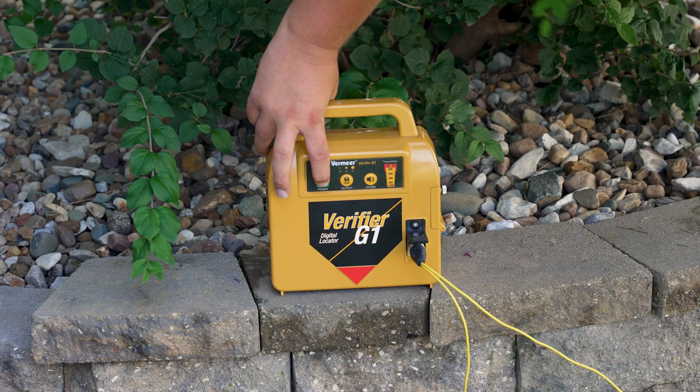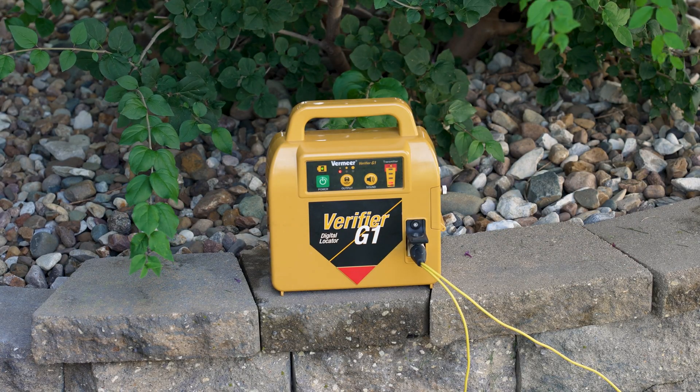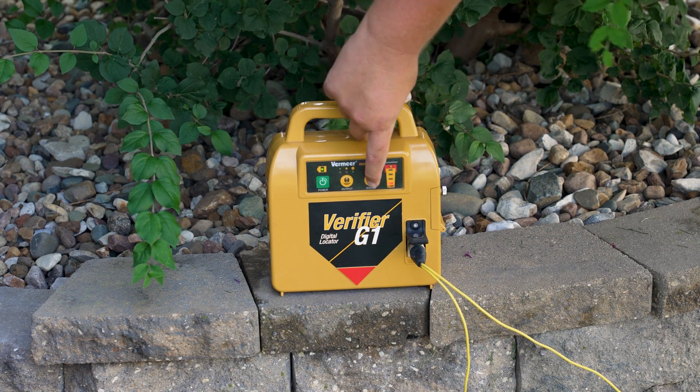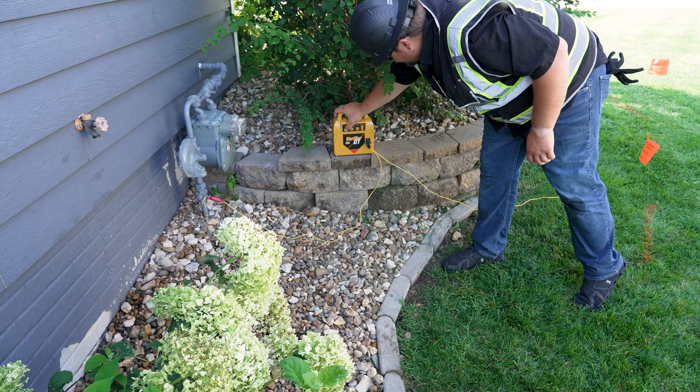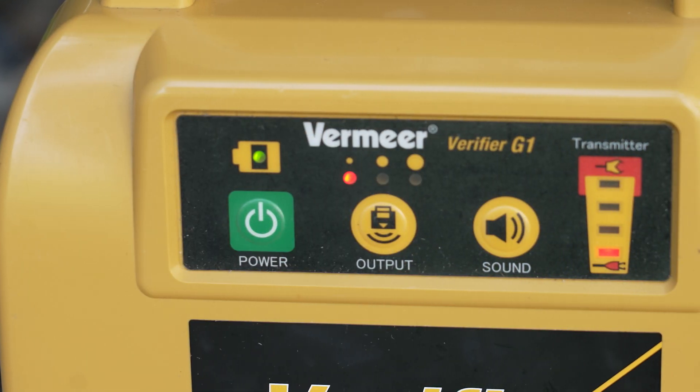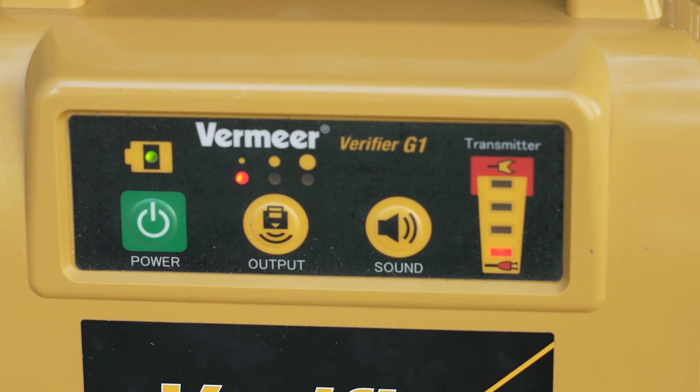Once the transmitter has been powered on, the unit will provide the operator with audible feedback to show a good signal loop has been created. The G1's transmitter is a single frequency unit that saves the user time by not having to toggle between multiple frequencies.